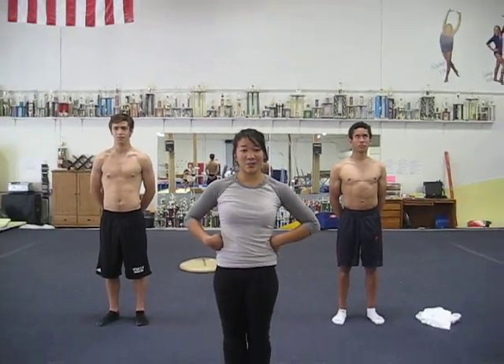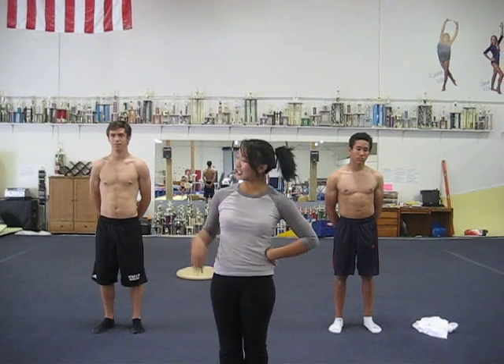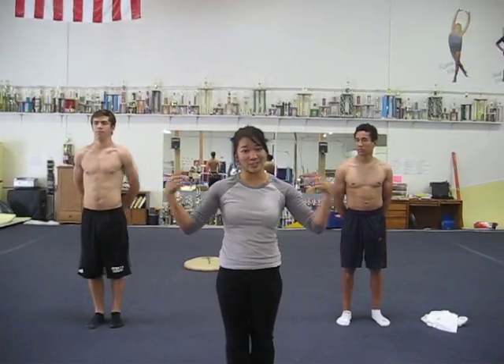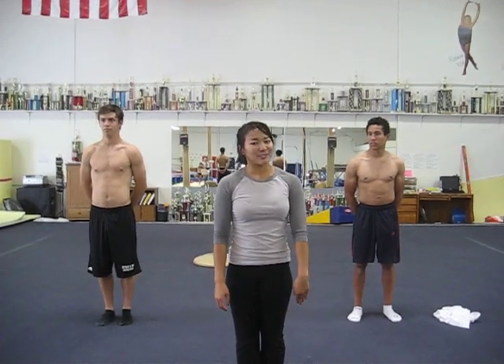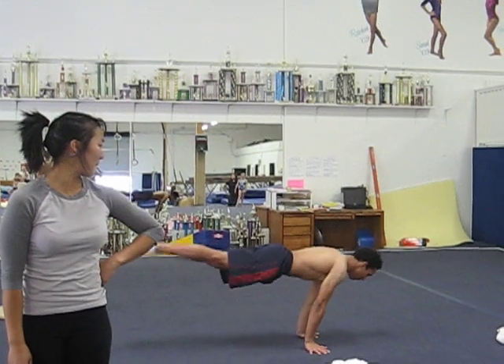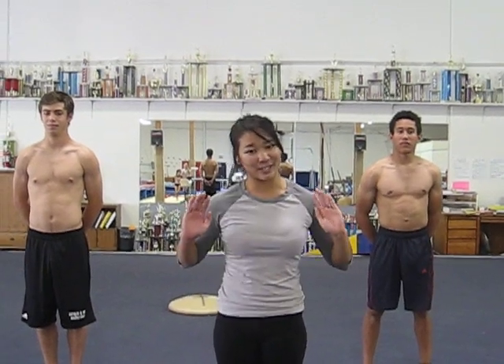First, we're going to learn how to do a Tuck Jump Shish Nova. A Tuck Jump looks just like this — it's where you get your knees up to your chest. A Tuck Jump Shish Nova looks just like that, and make sure you guys land in a bent arm push-up shape.